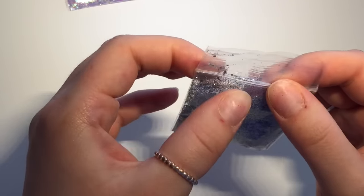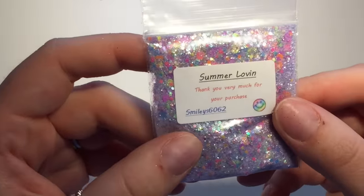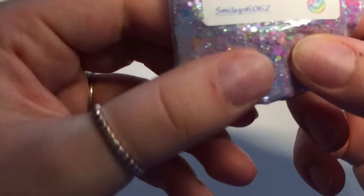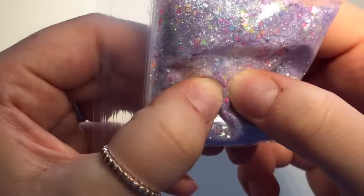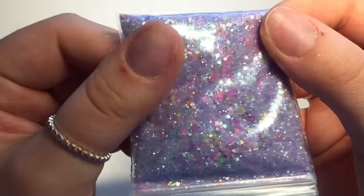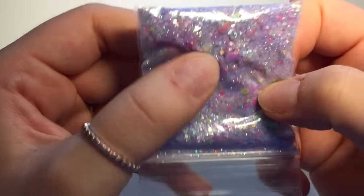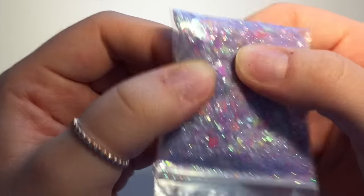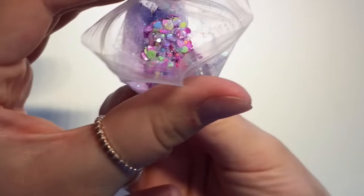Then this one is called Summer Loving — these all come in five gram bags. You can see this one's got all different color circles and there's little different colored neon hearts in there. There's a neon yellow circle there — see if I can find a heart — there's a pink heart there. That one is going to be lush for a nice bright summer holiday set of nails.